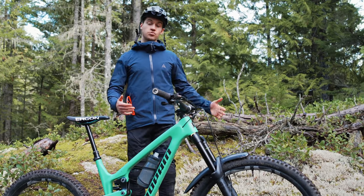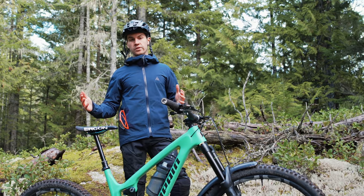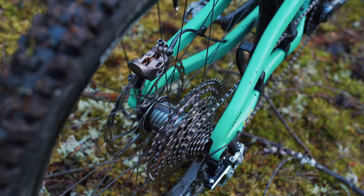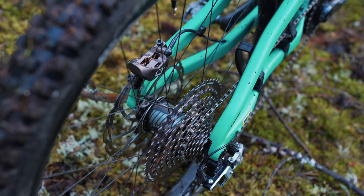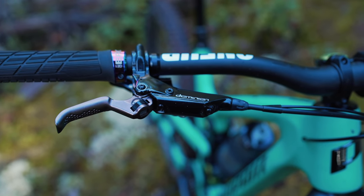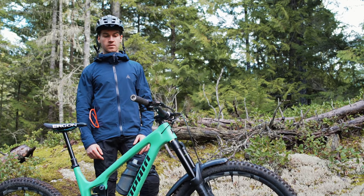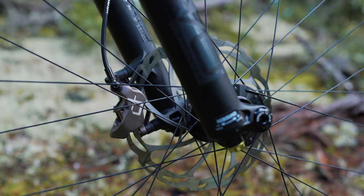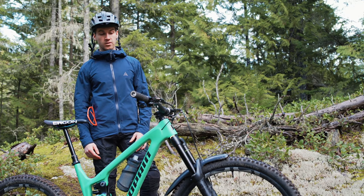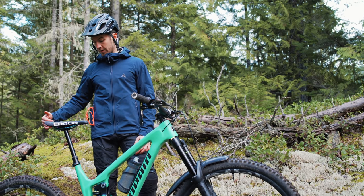For brakes, same as the last three years, I'm trusting the Ace Dominion A4. If you've followed me for three or four years you'll have noticed my braking control has actually stepped up since I went with Ace brakes. I run the C-turn pad in wet or dry conditions and I'm absolutely blown away by how consistent, how powerful, and how good the modulation is. I run a 203mm disc front and back.